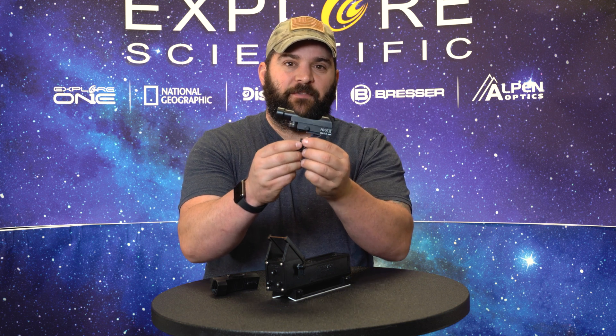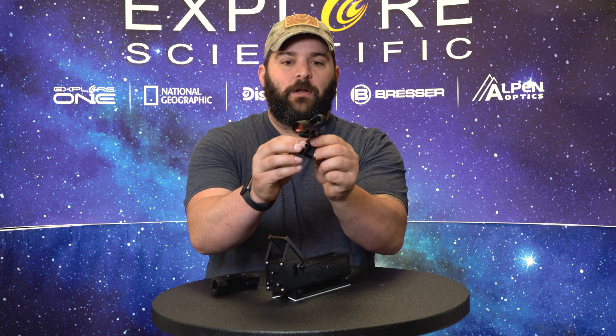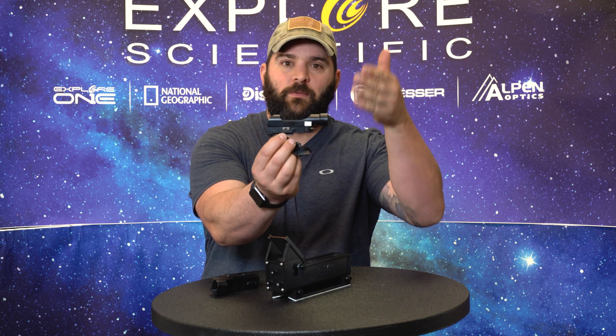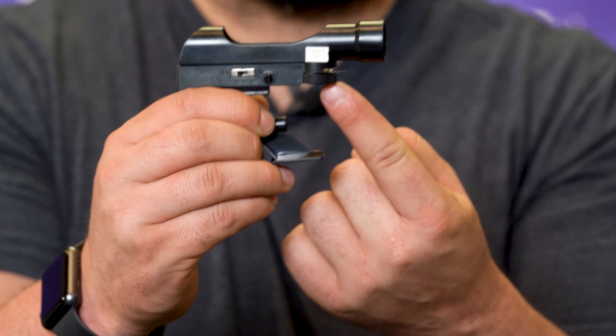Most everybody is pretty familiar with this specific red dot — it comes standard with most telescopes nowadays. The way you turn it on is with a simple switch; it has a three-position switch: off, one, and two, to adjust the brightness of the red dot. There is also a pull tab that comes with all our red dots.